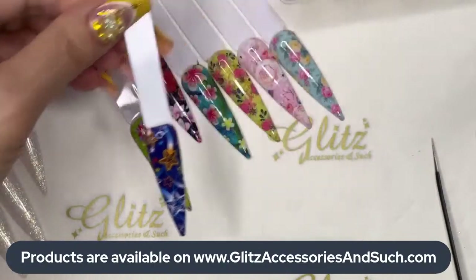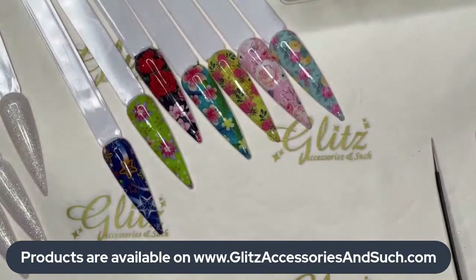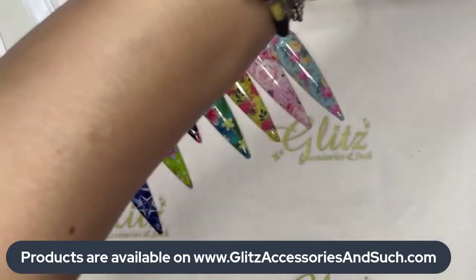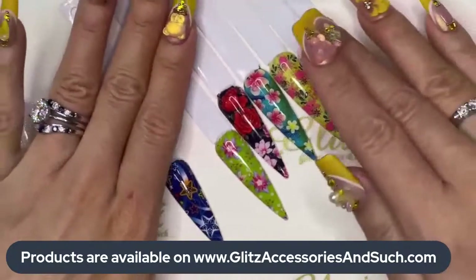Bubbly, thank you so much for tuning in, I'm so glad you like it. Nails by MJ — hello Marie, thank you so much for tuning in. I know this is so cute. Stephanie, thanks so much for tuning in. Happy Monday ladies — hope your daughter is getting better and better every day, Stephanie.